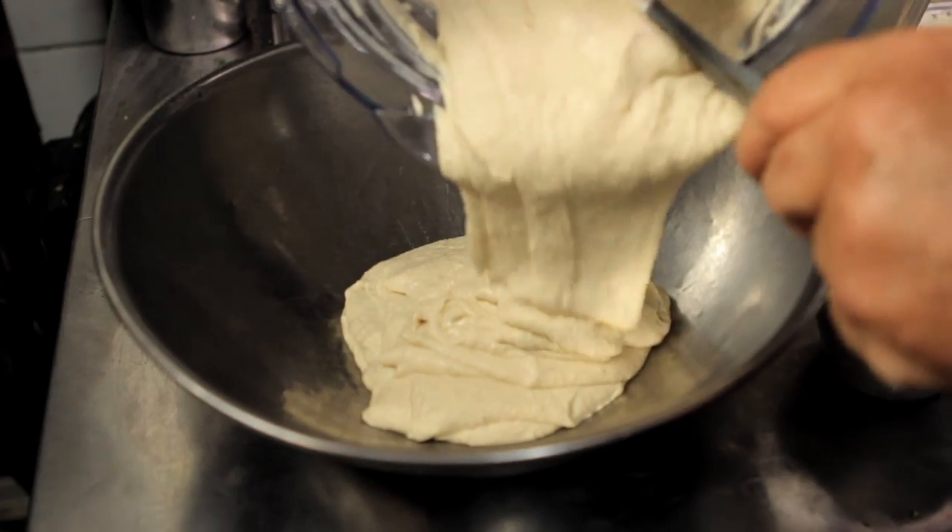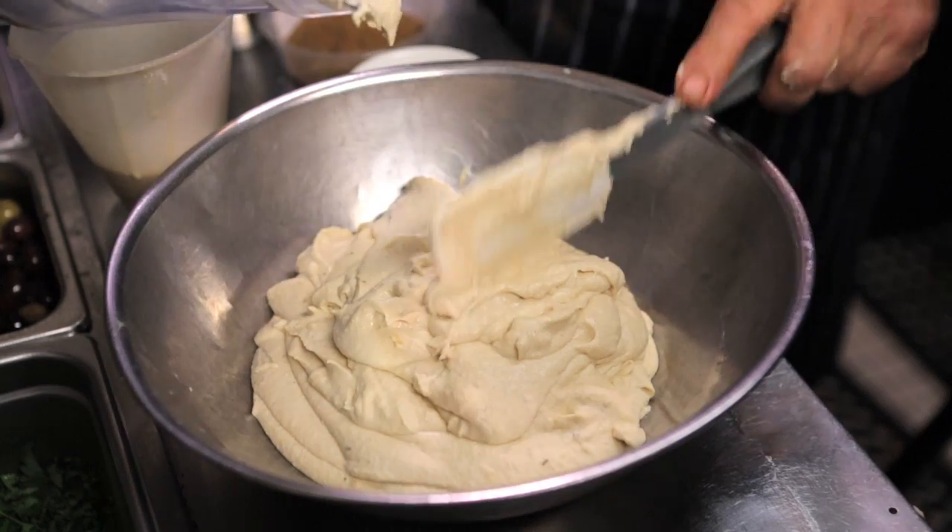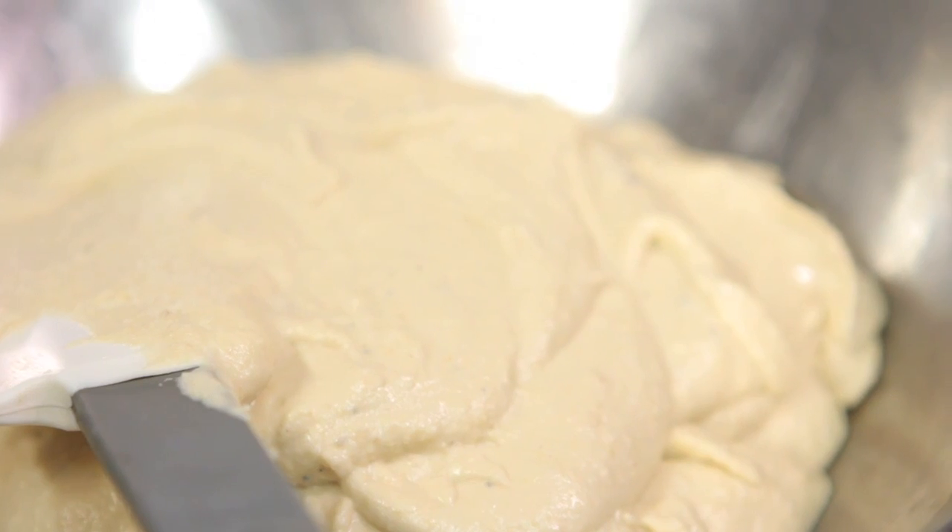Slowly emulsify this by adding olive oil. And there is hummus - lovely and creamy. Now we're going to move to having a look at something to put on top of this.